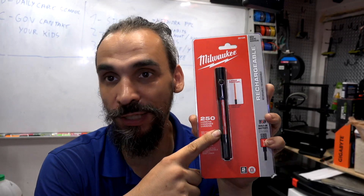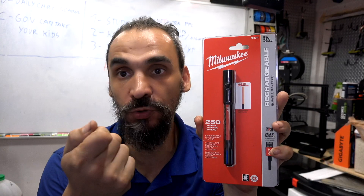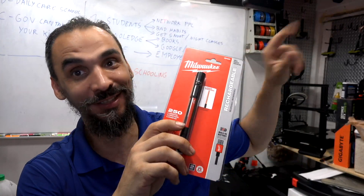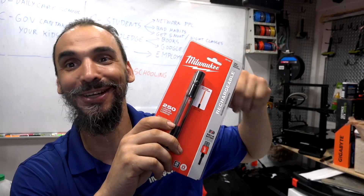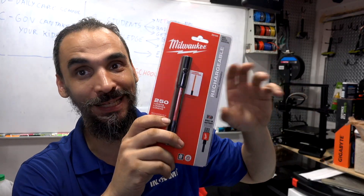Do you want a flashlight with a laser pointer? I'm going to show you this one that is great, so you can have your own. If you have to show something to your customer that is very far away, you can point it out easily.